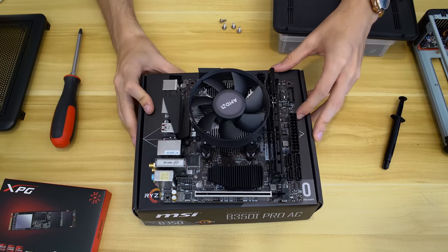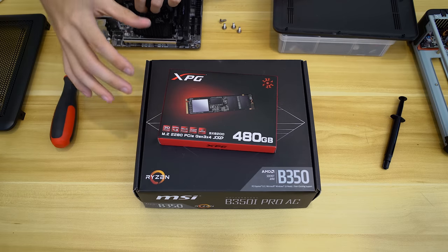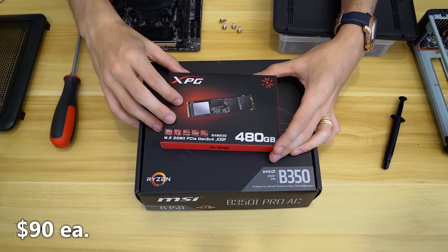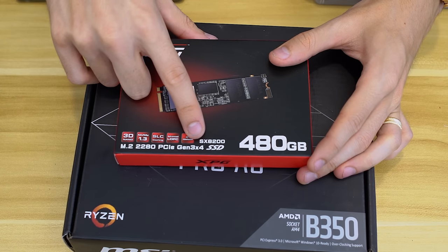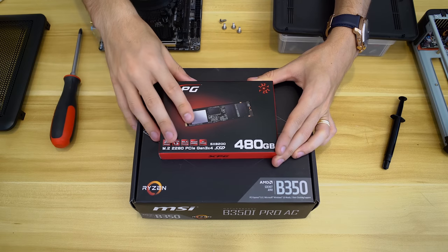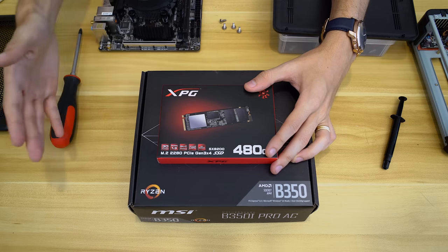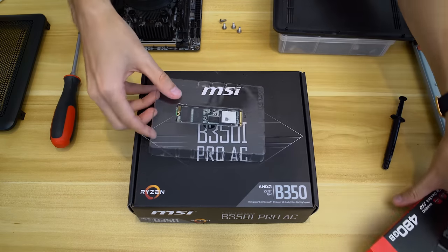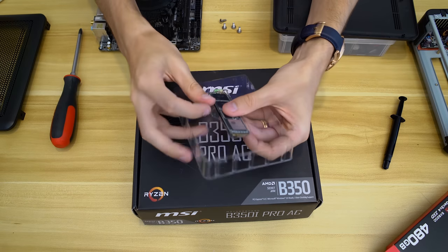Next we're going to install our M.2 SSD. This is actually a fast SSD — I got a great deal on Newegg, around $100 each, 480 GB Gen 3x4 four-lane NVMe drives. These are insanely fast for reads and writes, so the system will boot very fast and load games quickly. If you want an ultra-fast computer for day-to-day tasks, I highly recommend an NVMe M.2 SSD — it uses a different interface and is significantly faster than SATA. Pull the drive out; you can see it is extremely small.